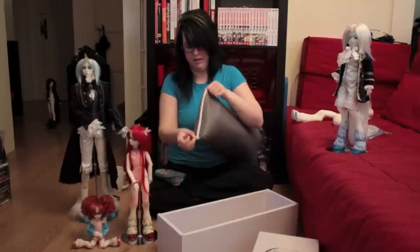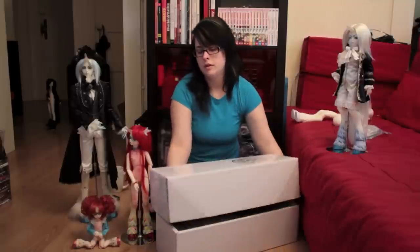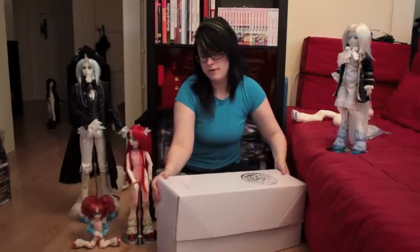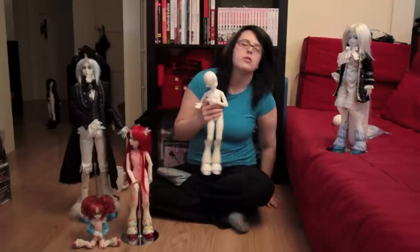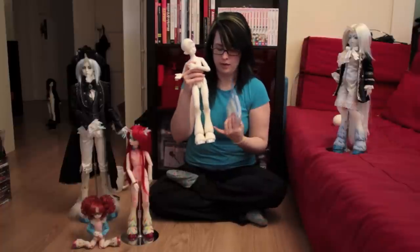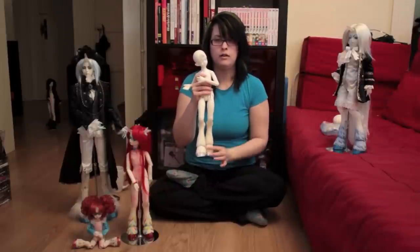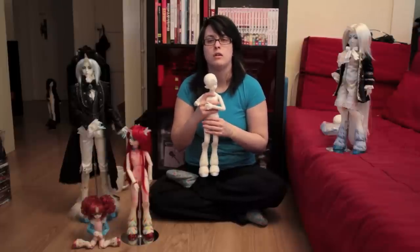Soom actually sells these padded bags separately if you like them. The foam inside does kind of yellow pretty terribly, but that was with the older first versions of these, so maybe they've changed materials. As for what they come with: you get the blank doll. If I remember correctly, they come with their human legs strung on — not the monthly doll legs, which are from the knee part down — so you do have to string the fantasy bits on when you first get them.